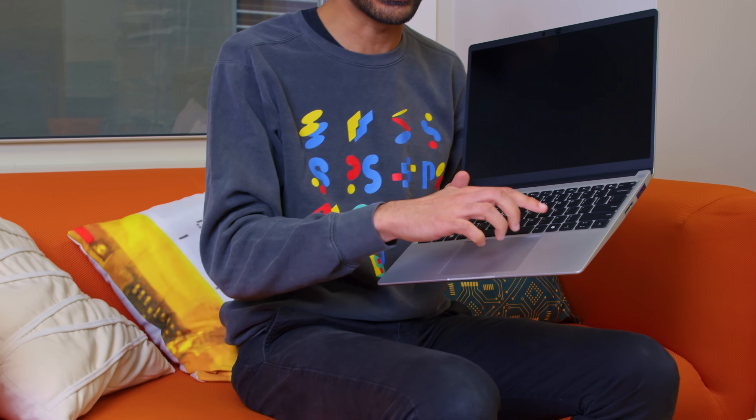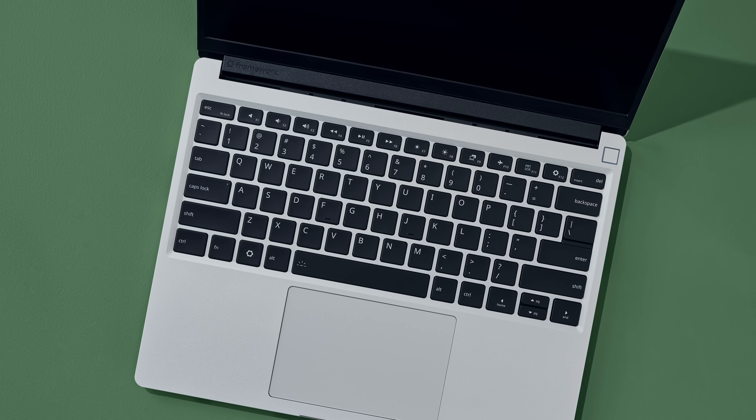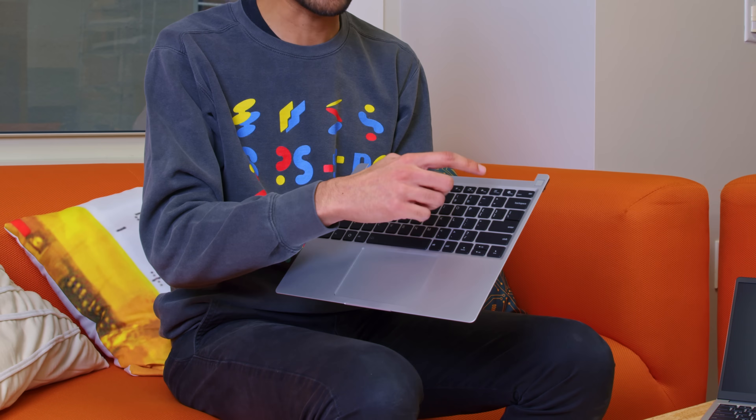One ramification of the Copilot Plus compliance is that we did need to update the keyboard. The keyboard artwork on the pre-built Framework Laptop 13 now has a Copilot key on it. But don't worry — if you're a Linux user or buying the DIY Edition, you are not forced to have a Copilot key. We now have two different sets of keyboard artwork. For pre-built, we have a Windows layout with a Windows key and a Copilot key. For the DIY Edition — for every language — we have new artwork that doesn't have the Windows key at all. We moved the Framework logo onto what would otherwise be the Win key, and shifted the gear icon to where the Framework logo used to be on F12. It ends up being pretty unassuming and simple.